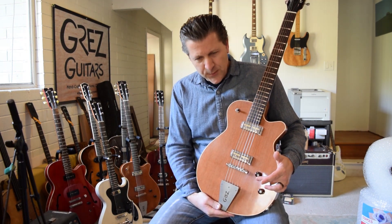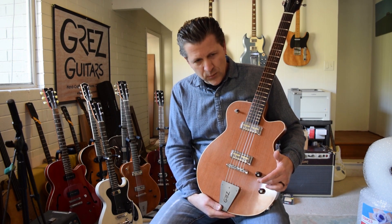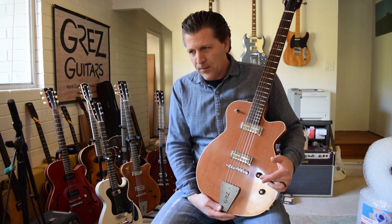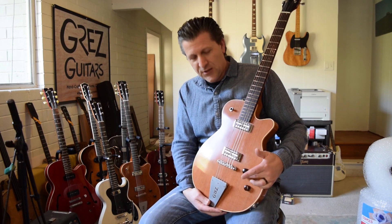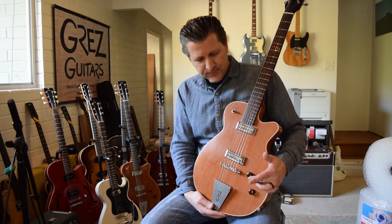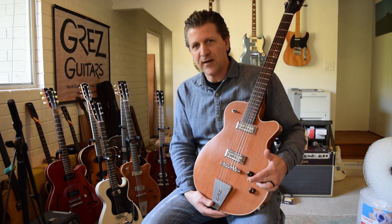I'll play three different levels: one very high gain, and you'll hear what people are afraid of — the volume knob doesn't respond the way you think it should or the way you'd want it to under that really high gain situation. I'll then play with something more like a tube screamer, and then finally something that's more of an amp overdrive simulation pedal.